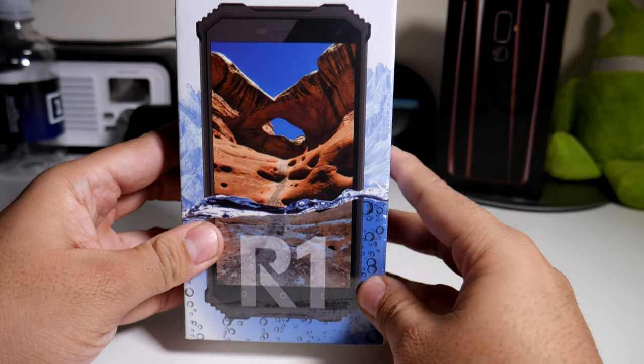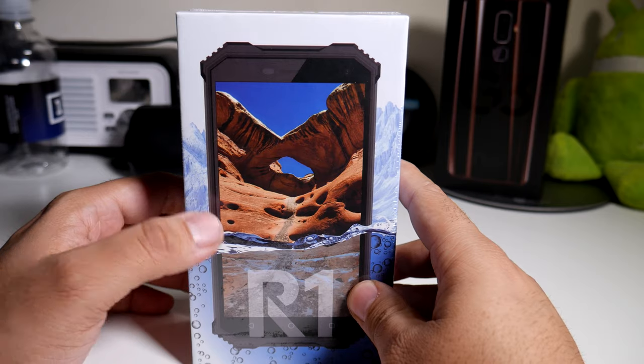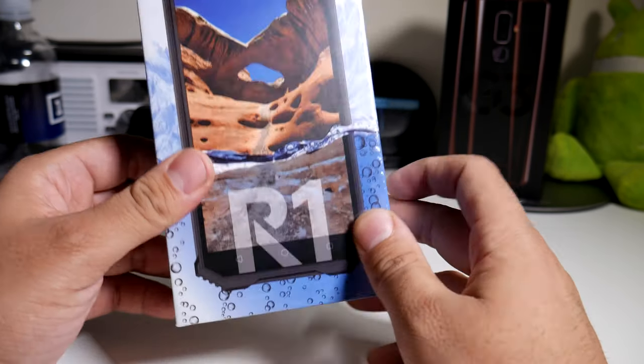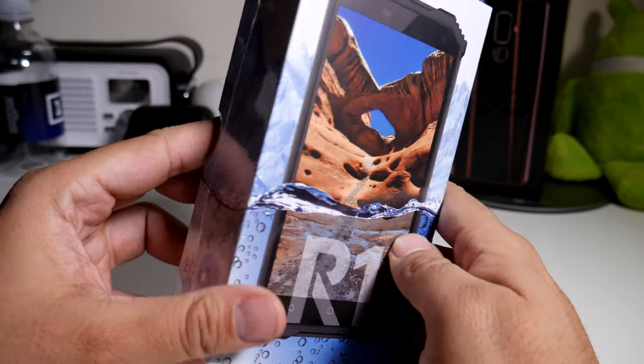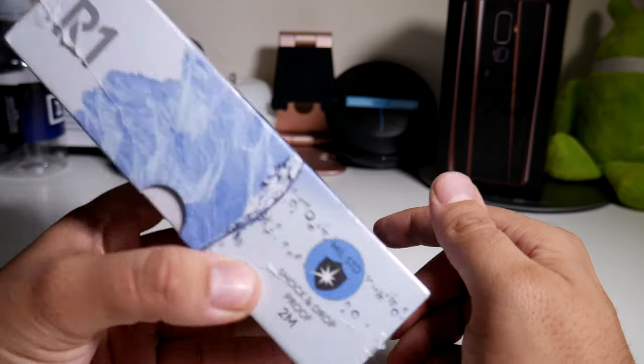Alright guys, so here we're taking a look at a real rugged type phone. Now at the same time it is a budget phone, so it's $150, and you can actually pick this up on Amazon, eBay, or on the New Mobile website. The thing about this phone is that it's more for the rugged type of person or if you have kids that always break their phones.